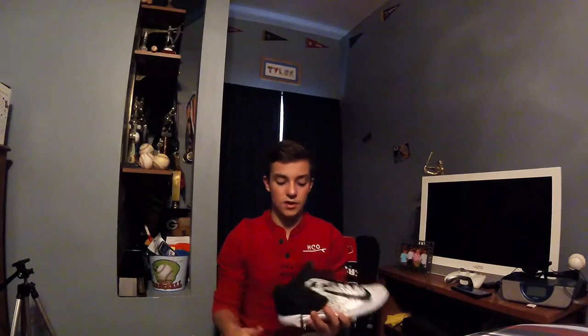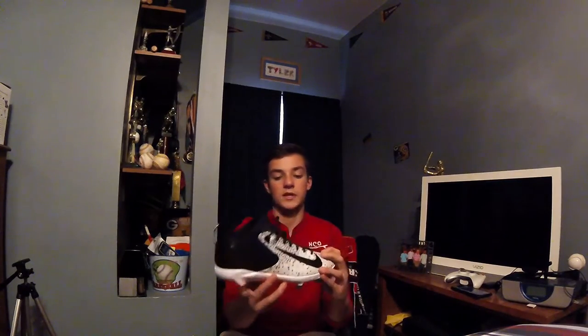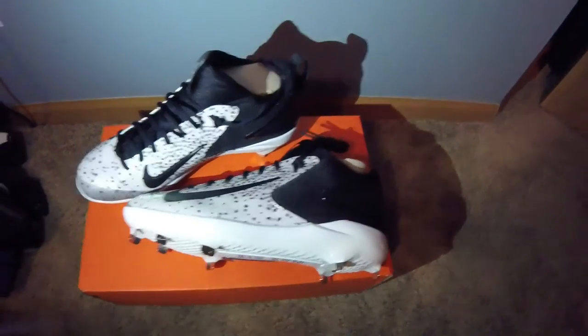Yeah, these shoes should be very nice for when I play baseball. I just wanted to put a video out today — I know this isn't a huge video, just the cleats I got for baseball. I thought they were pretty fresh. If you guys enjoyed, make sure you leave a like, comment any ideas, and I'll see you guys next time. Bye!